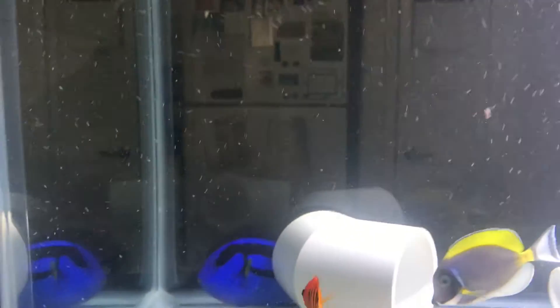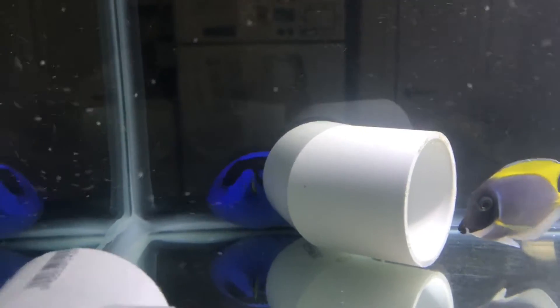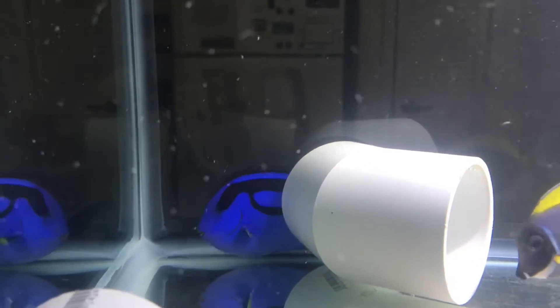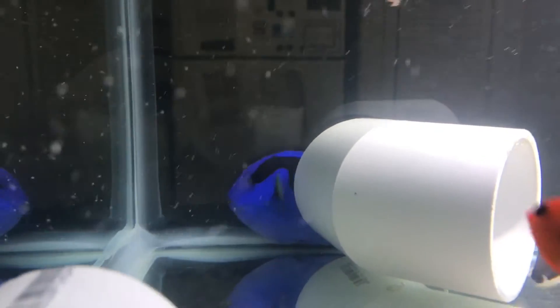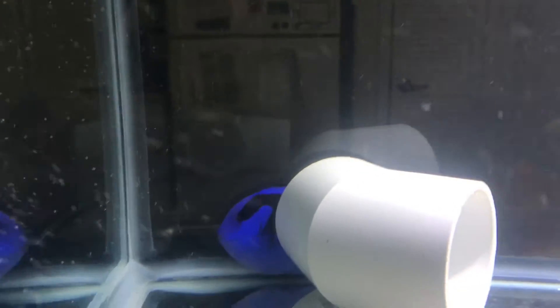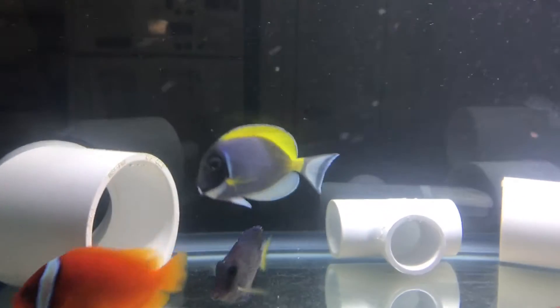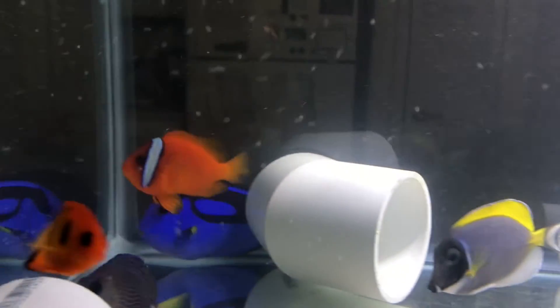Hey guys, it's Reefaholic. I just wanted to give a little update on the CP treatment — we're on day 10. I just did the third transfer, and the blue regal is still doing well. I'm not gonna lie to you guys, he did quit eating, and some of the other fish seem to really slow down on eating also, even at 40 milligrams, which kind of baffles me.